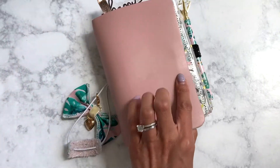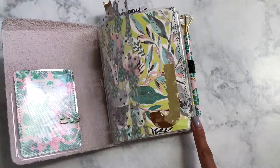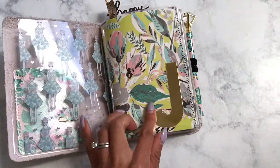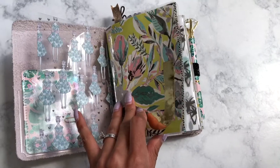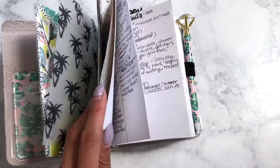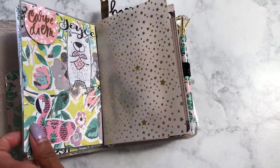Right now I have this in the pocket but I may take it out because it kind of gets lumpy on the front. And here is an acetate folder that I had made with a sticker from Michaels. A lot of this setup is probably familiar to you because I shared it in my original setup video.